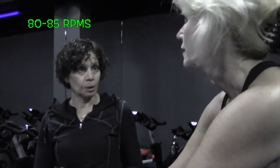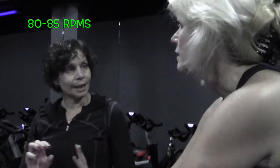You do have to maintain certain RPM parameters — speed parameters. You want to stay between 80 and 85 RPM. It's kind of like a nice pace to maintain.